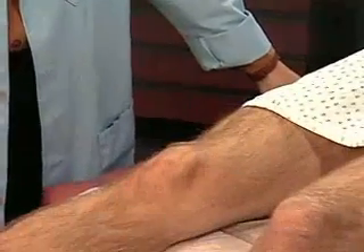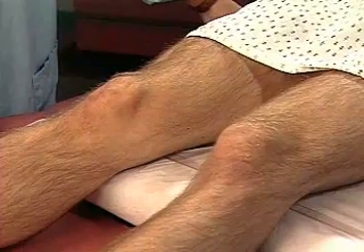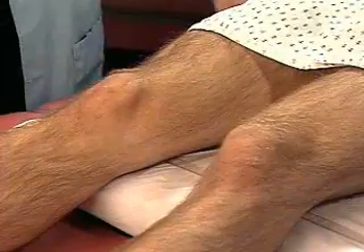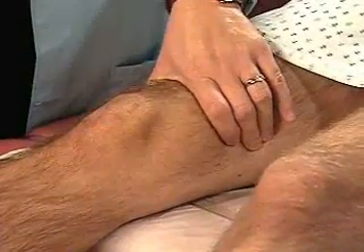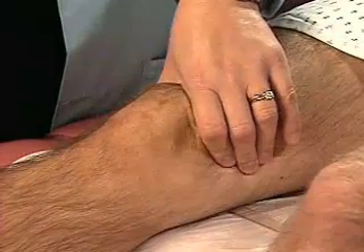Inspect the patient's knees, noting their alignment and any deformities. Note atrophy of the quadriceps muscles or loss of the normal hollows around the patella. Then palpate the suprapatellar pouch on each side of the quadriceps, noting any thickening, swelling, or tenderness.